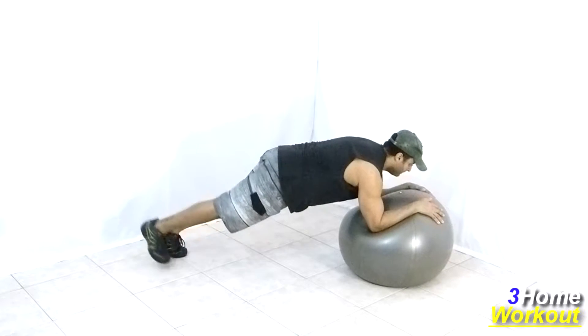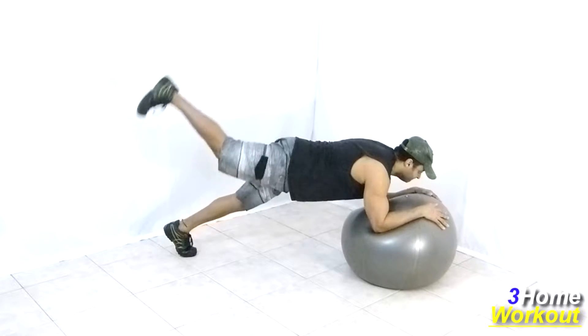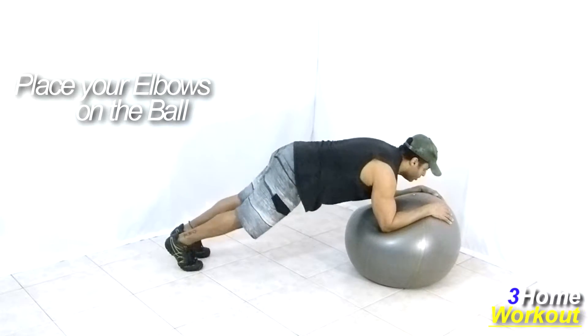In this exercise, you will work your abs and your glutes. You should support your elbows over the ball and keep your feet on the ground. Keep your body straight, like a plank. For this, contract your abs all the time.